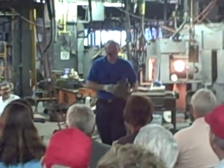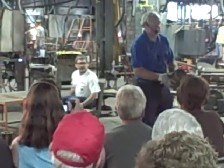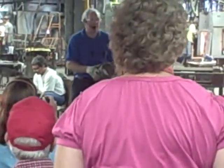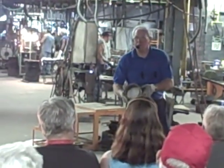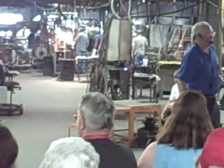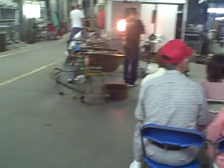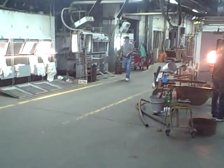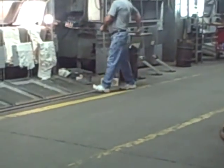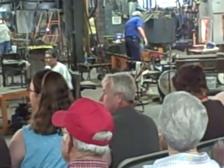Welcome everybody to Benton's Glass. It started out just like this right here. That is crystal batch — that's what it looks like to begin with. That goes into the furnace and we melt it at 2,600 degrees, anywhere from 12 hours to 36 hours depending on the nature of the glass. Then we cool it down to working temperatures around 2,000 degrees. That's what glass looks like to start with — it's a raw batch.